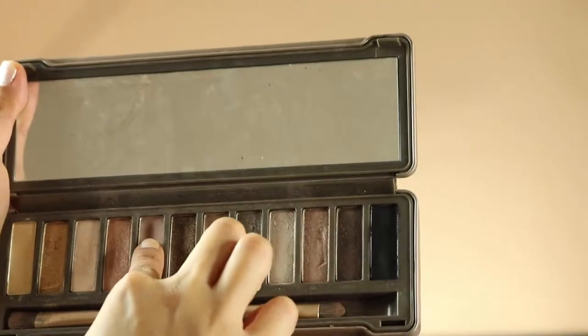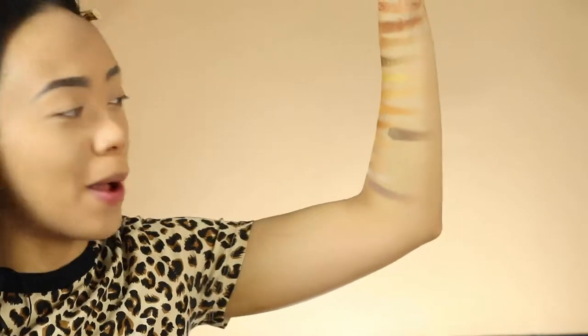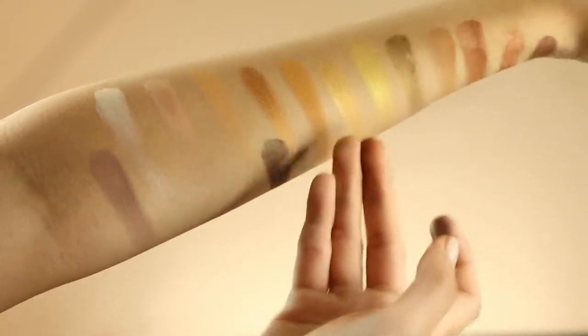Now let's compare it to the old Naked palette and see if the formula is the same or if they changed it. This one is way better now. I'm just gonna test one swatch — let's go with the matte, the Snake Bite. I love Snake Bite! Based on my swatches, nothing has changed; Urban Decay's formula is still the same, still absolutely amazing. This is Naked 2 and this is the current Naked palette — formula still the same.